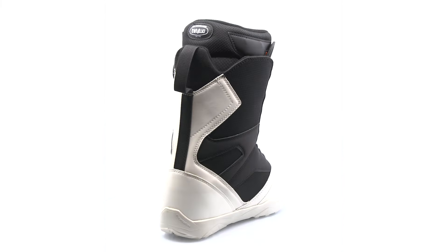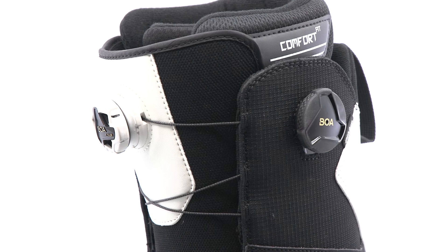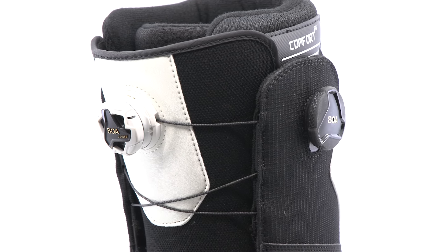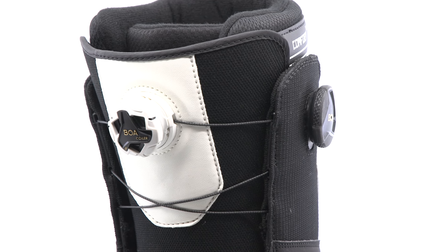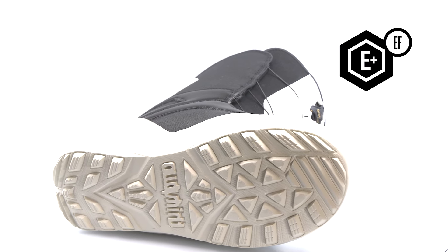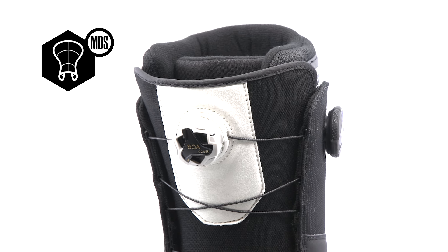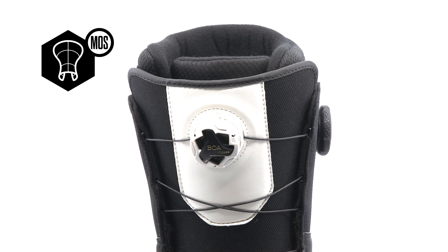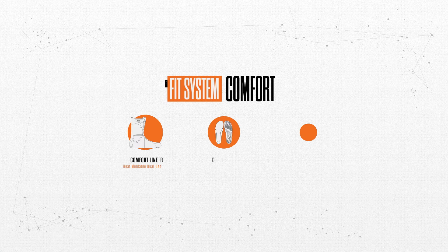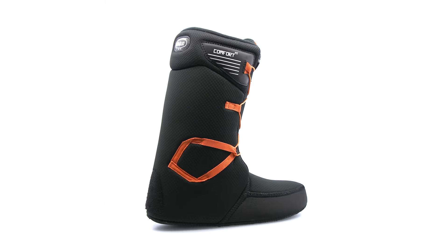Lock in your forefoot and control upper stability independently in the SDW, now with a dual BOA fit system featuring a lightweight evolution foam outsole. A 3D molded tongue provides an even flex throughout the boot.